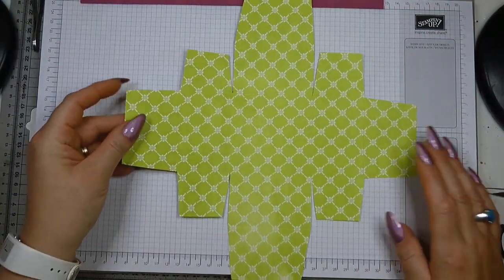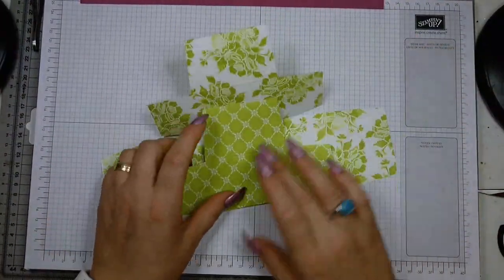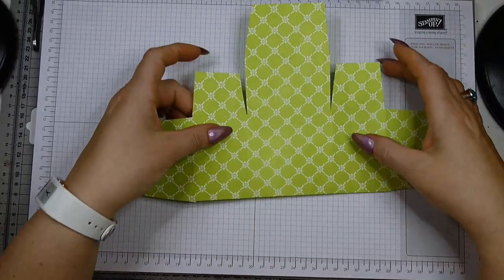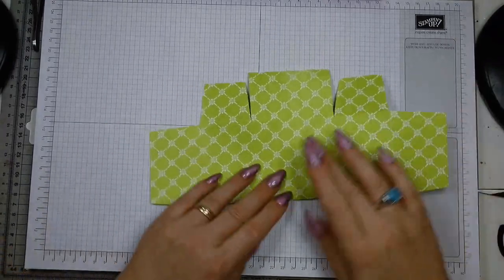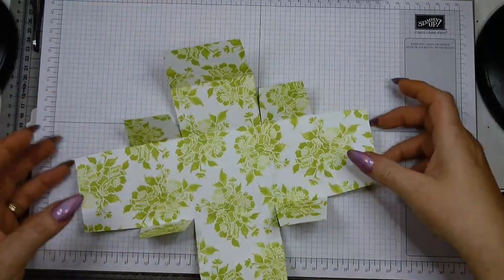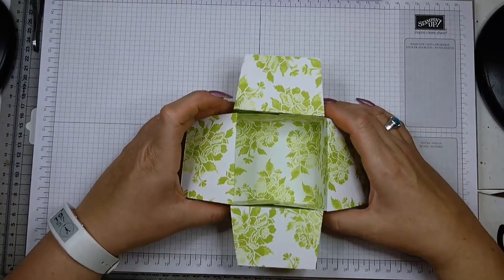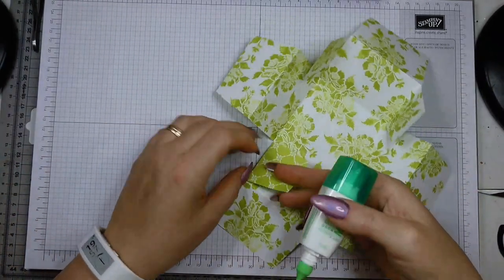So this is what you should have at this point. The next thing you do is burnish and fold all your score lines. Then you put your lid together — because it's designer paper I decided to double the sides to make it more sturdy, and added a belly band around it on top for extra strength. This is what you've got, and you bring your lid together like so.